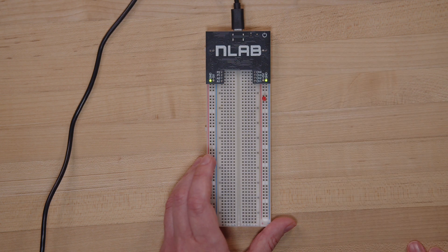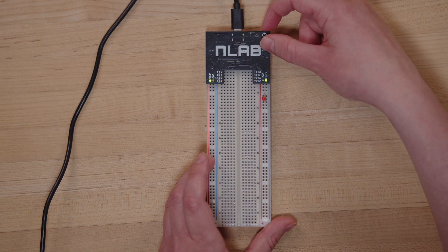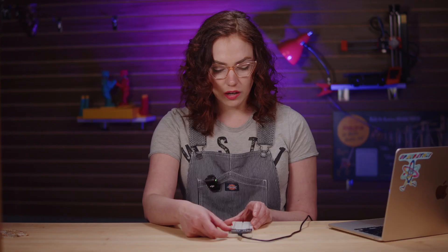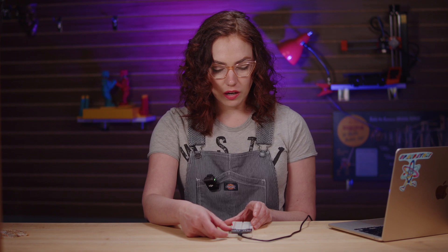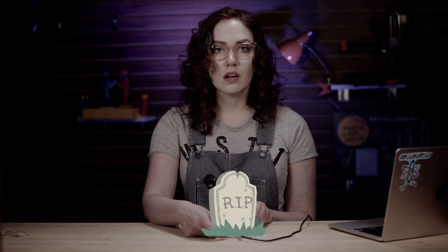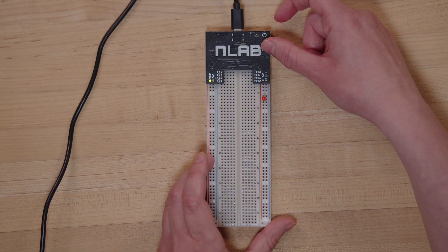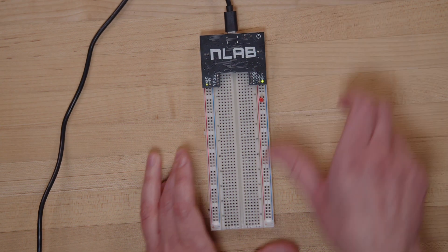So the LED is plugged into the NLAB with no resistor. I'm a genius. I'm going to turn it on now and... okay, what just happened? Did I break it? I broke my own product. Actually, no. The green flashing lights mean that the NLAB has detected that something is wrong and it switched itself off because of this.